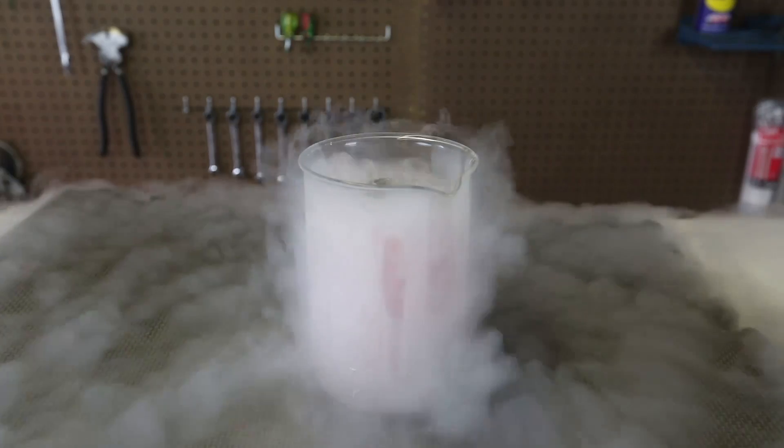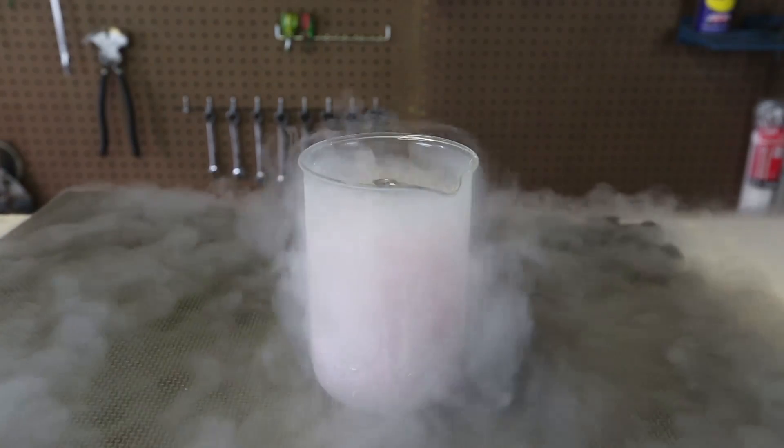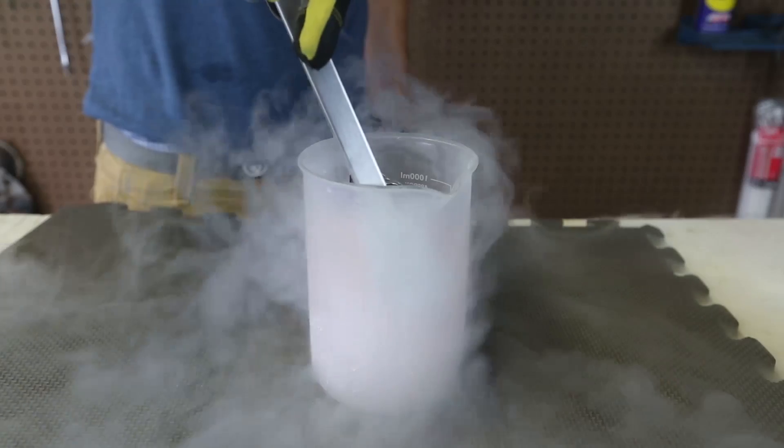It's pretty much all the liquid nitrogen that I got. Hopefully it just explodes inside of it. Okay, this is insane. This is so pressurized.